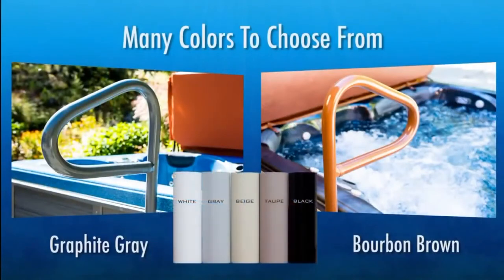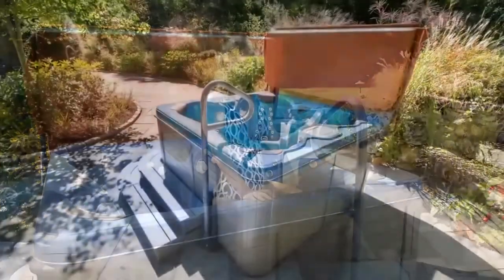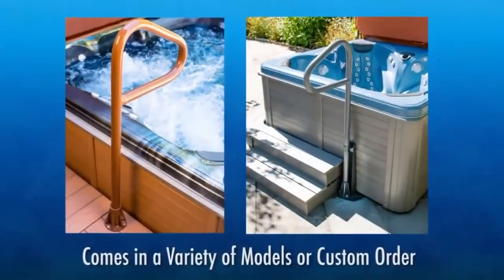You can choose from a wide selection of designer colors that are guaranteed not to fade or discolor, nor will they rust, pit, or scale even in the most difficult of climates. Spa Ease rails always remain cool to the touch, which makes them ideally suited for outdoor hot tubs.